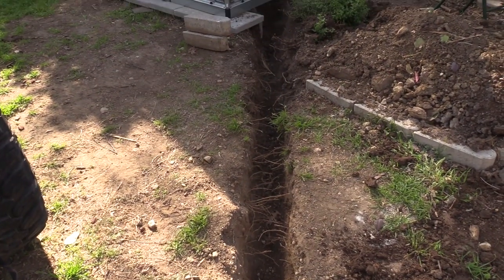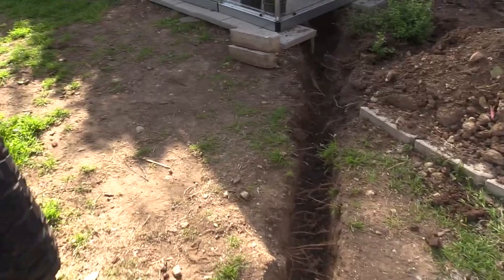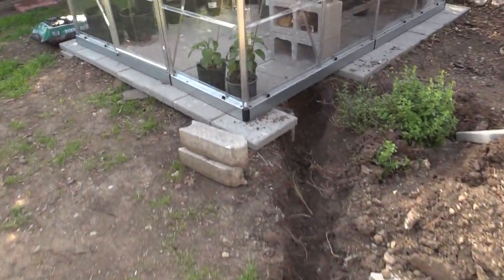The first thing we did is hand dig a pretty good sized, deep trench all the way out to the greenhouse.